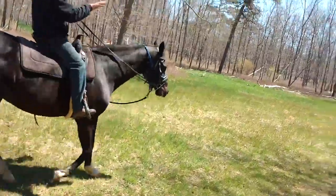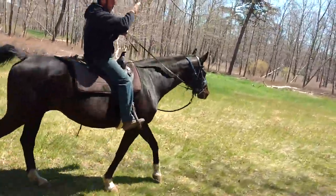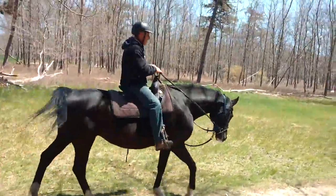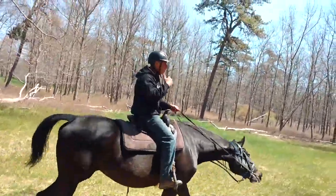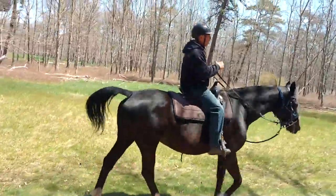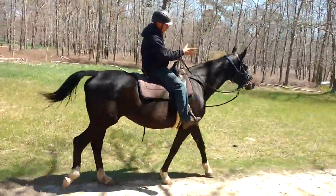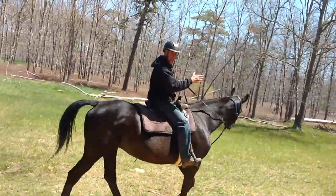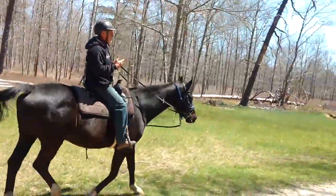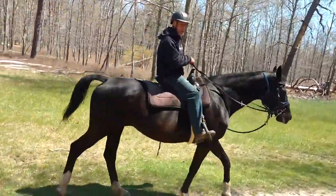I want to show you, instead of letting her continue to do that and just look around and kind of do whatever she wants, I started asking her to soften to me. And if she's soft in my hands, I'll be soft back. I left her like this to show you what she wants to do, and usually that leads to a little bit more animation and emotional status changing to scattered.